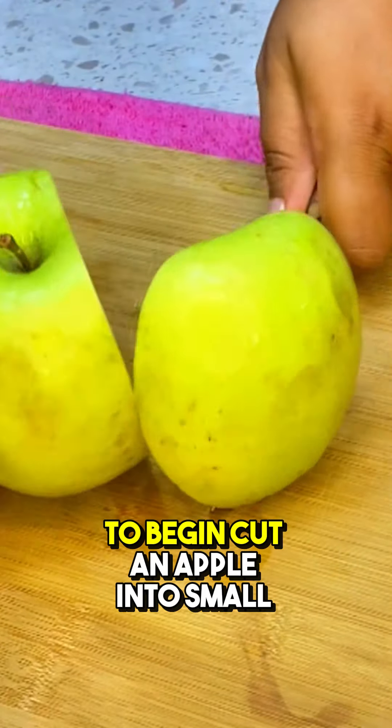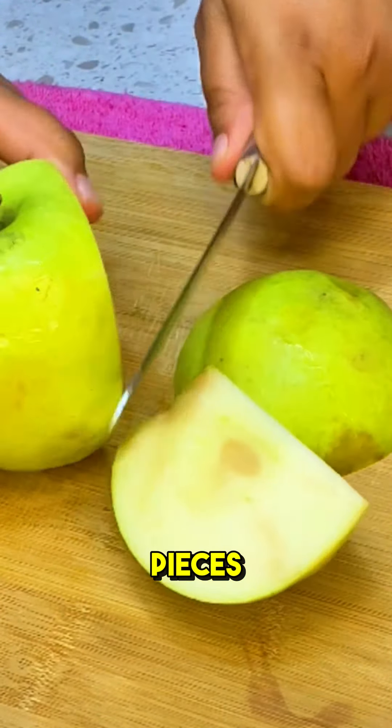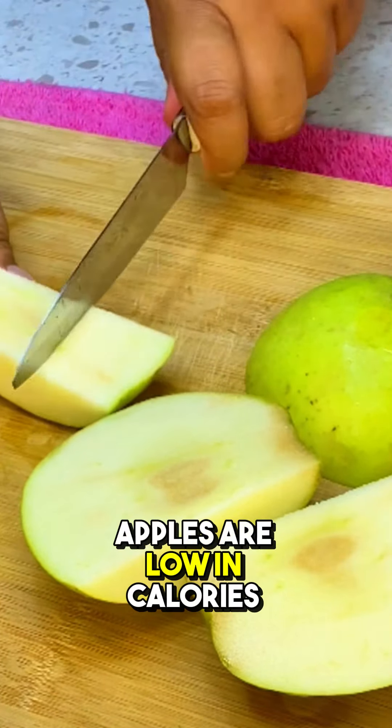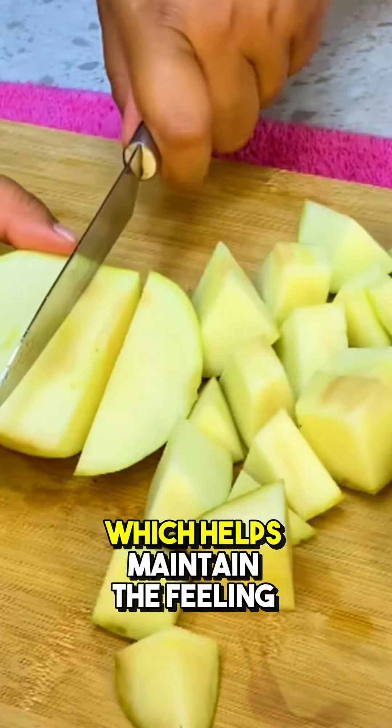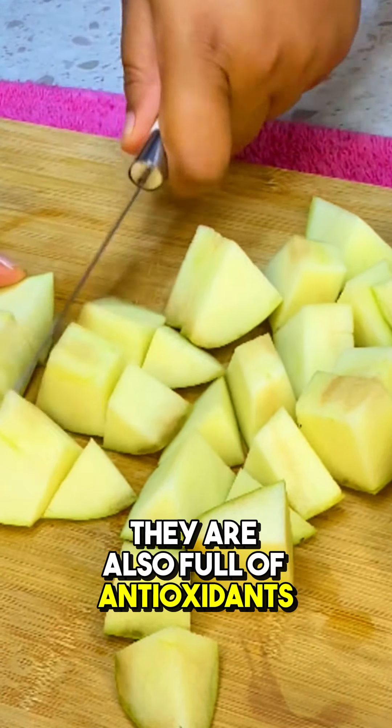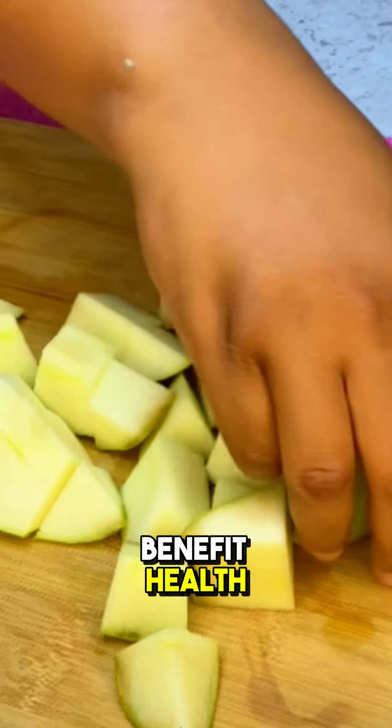To begin, cut an apple into small pieces. If you prefer, you can use a green apple. Apples are low in calories and rich in fiber, which helps maintain the feeling of satiety. They are also full of antioxidants and other compounds that benefit health.